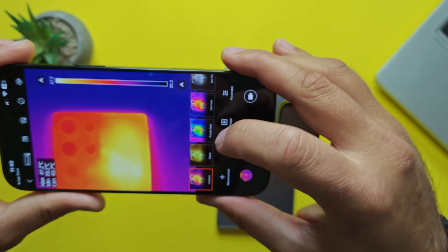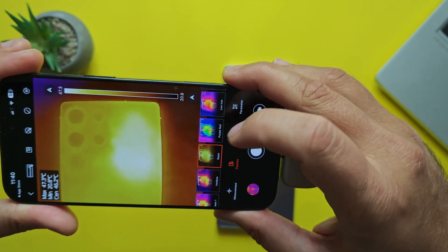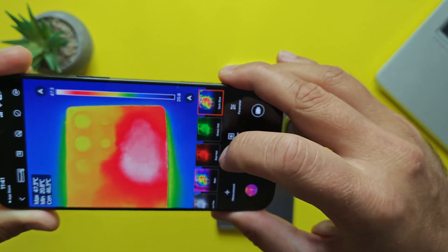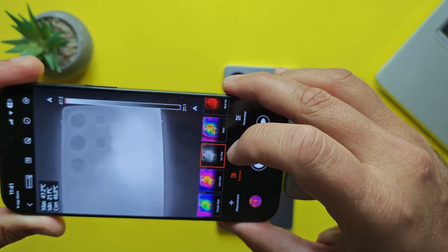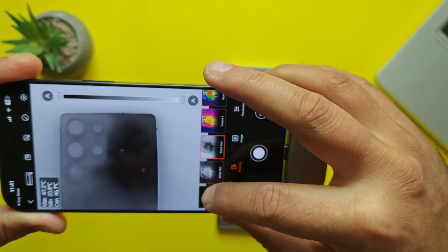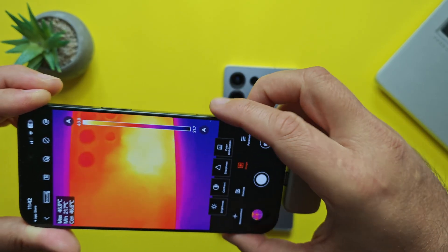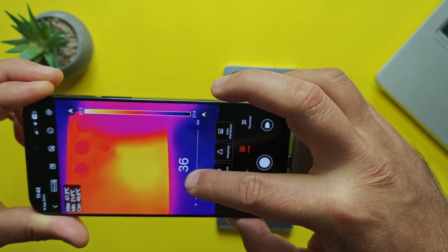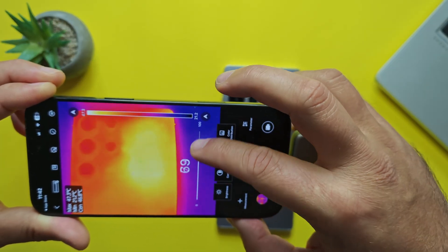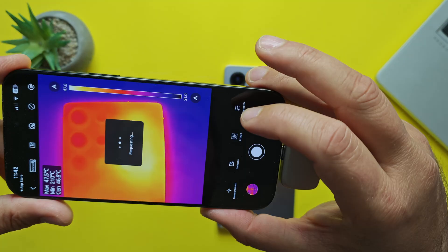Now let's check the palette options — there are many: iron, ball, sepia, and others that change the color representation. Some palettes make it very easy to see where heat concentrates. There are also pure black and white options, and you can create a custom palette. Under image settings, you can adjust brightness, contrast, and sharpness. There's also a color distribution option with two modes: histogram and linear.